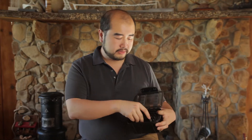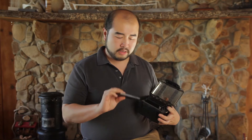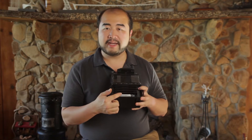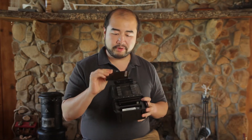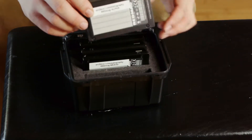Once I start shooting on set and finish shooting a mag and put it back in the camera, I simply reverse it with the back side facing forward. That way I know that mag has been used, and then I can go on to the next one or grab any other one in the box.